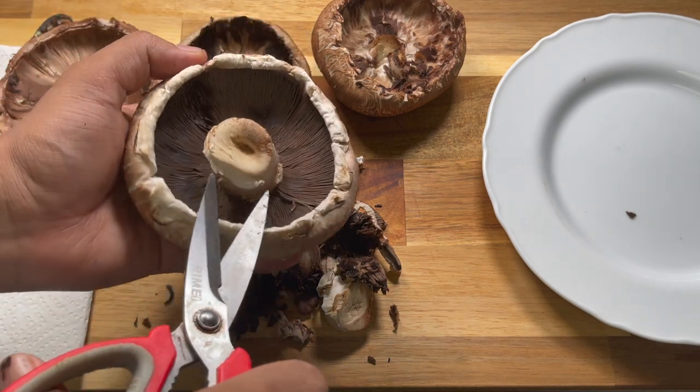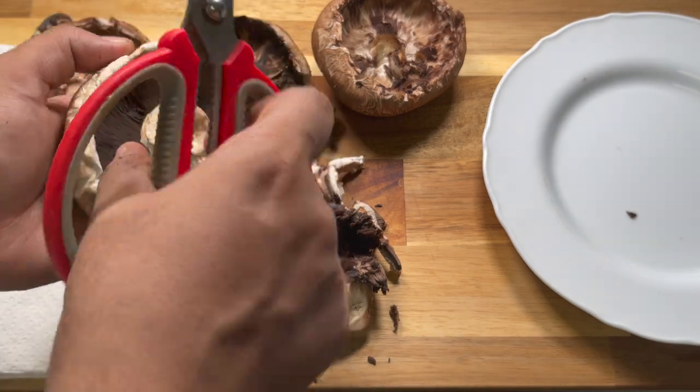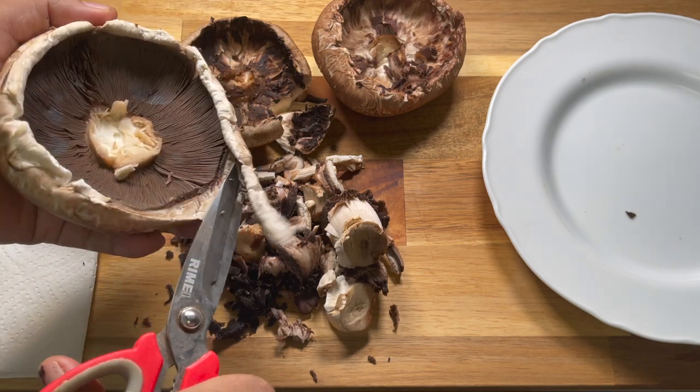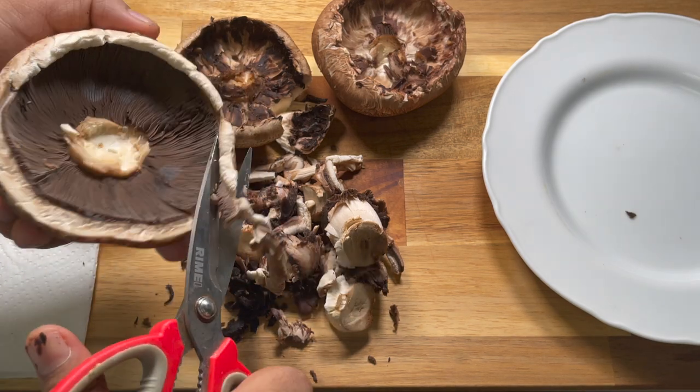Repeat the same steps of cleaning the Portobello Mushroom — that is, taking off the stalk, cleaning the edges of the cap, and cleaning or scooping off the gills.